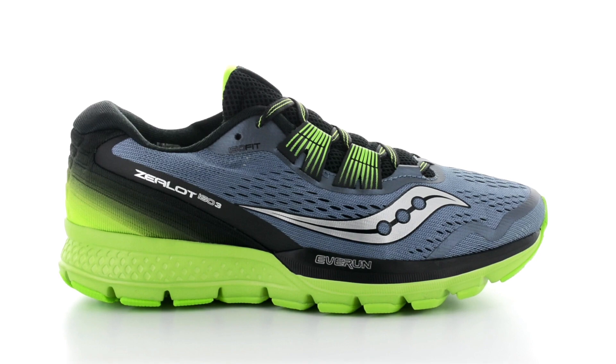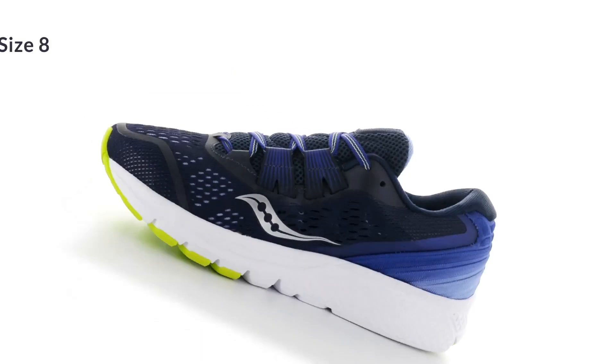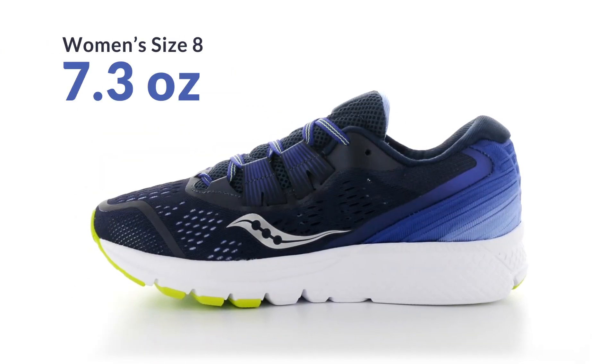The weight of the shoe is one ounce lighter and weighs in at 8.5 ounces for a men's size 9 and at 7.3 ounces for a women's size 8.